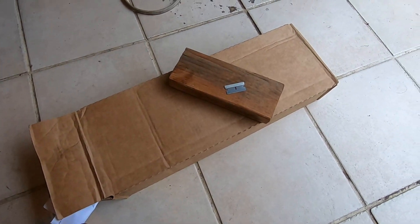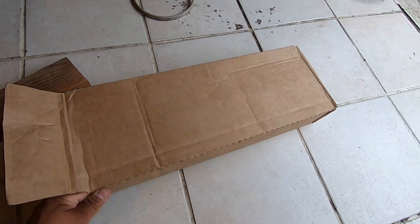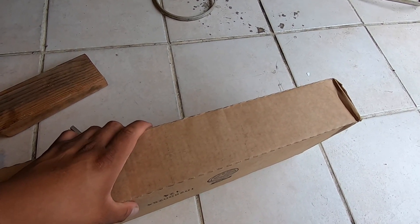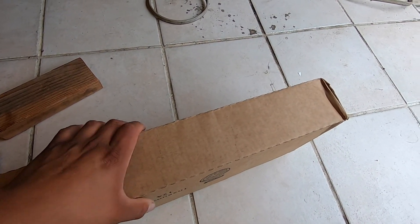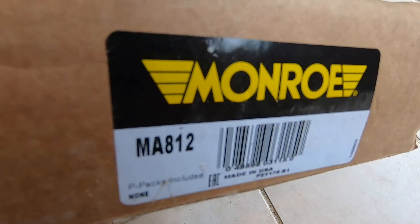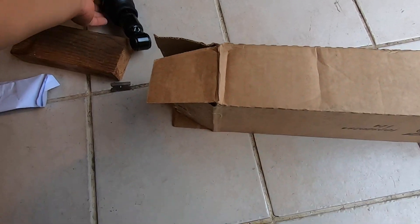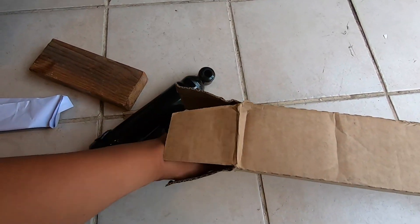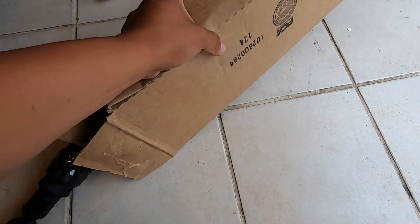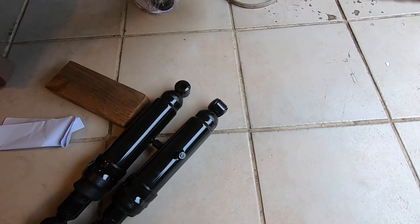Hey, what's up guys. Today we're going to be working on the Toyota pickup. We received the shocks for it — on the last video I told you guys that we needed 28 inches extended and 11 inches compressed minimum. So this is what we found closest to those numbers: Monroe MA812. These are 20 inches extended, but collapsed or compressed they are 12 and three-quarters, so we're losing about an inch and three-quarters from where we should be.